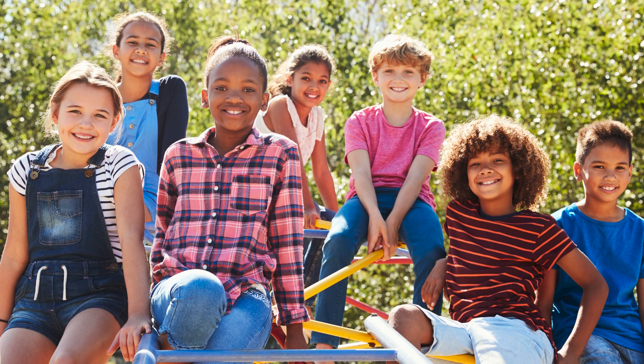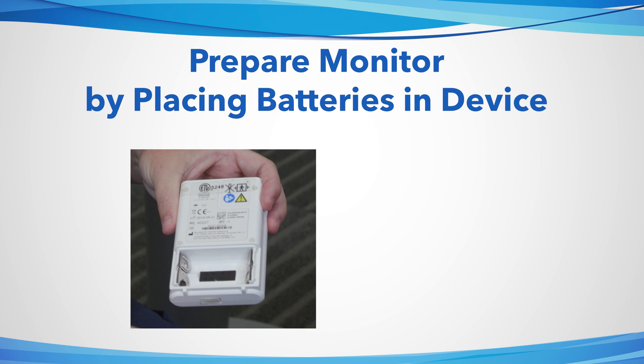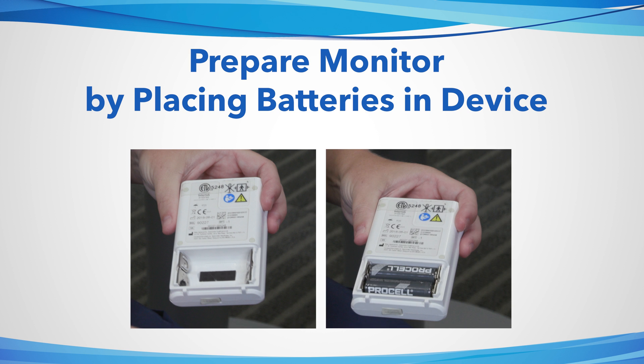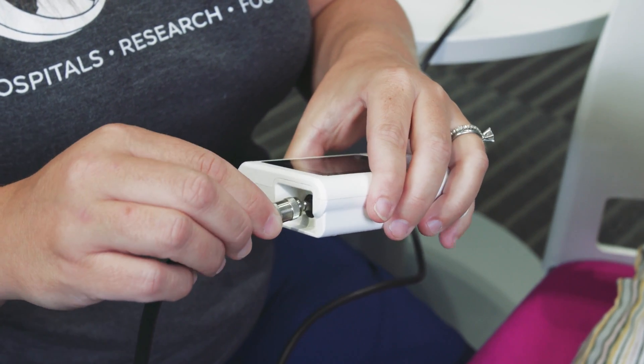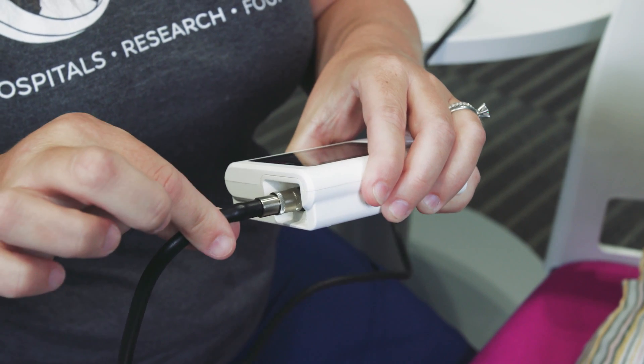Before you start the test, make sure your child takes a shower or bath and wears a loose, comfortable shirt. The parent or caregiver should prepare the monitor by removing the back cover and placing the AA batteries in the monitor, attaching the blood pressure cuff connector to the monitor, and ensuring the connector is secure.